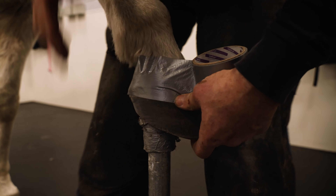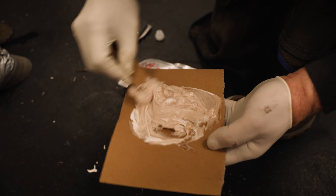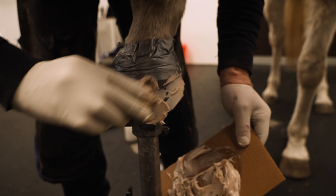Next, apply an acrylic adhesive to the outer wall, adding additional adhesive in the heel areas as this will help locate the tape.